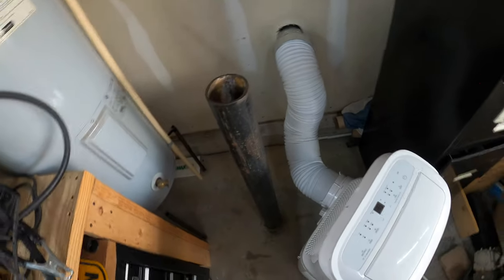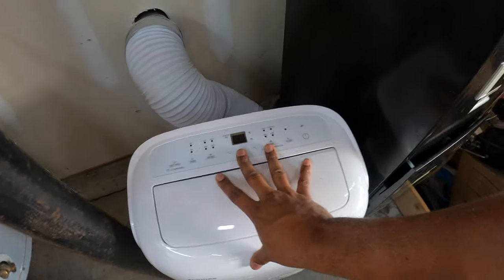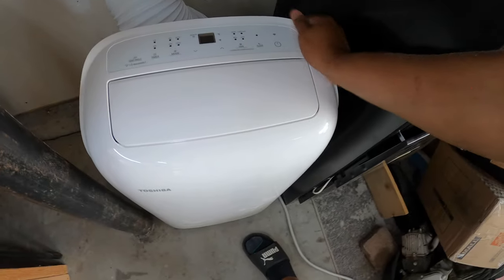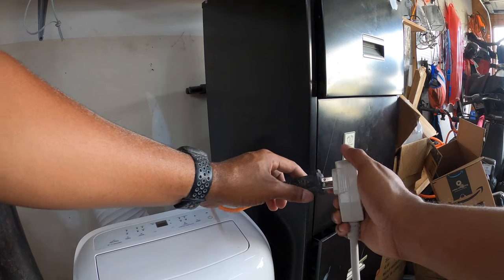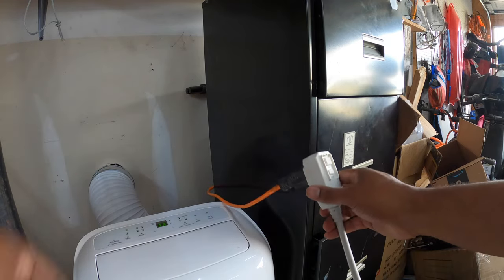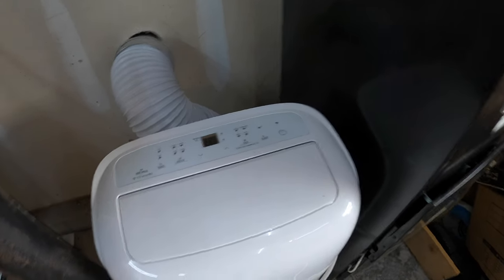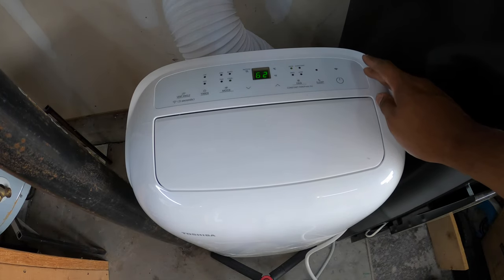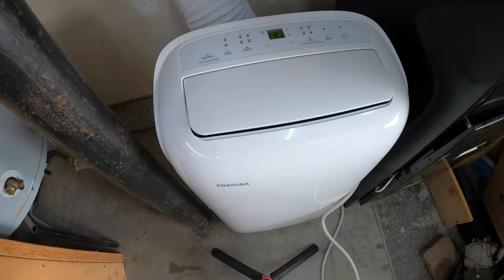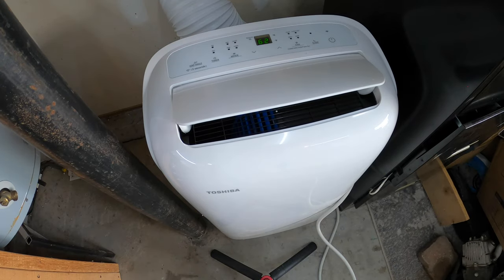So let's roll this into the corner. I don't know how far back I can get this — that's about flush with my parts filing cabinet of random stuff. Let's plug it up and see what happens. We had a little beep, so I'll hit the power button. It's on 62. A little thing popped up.